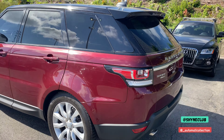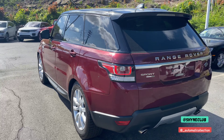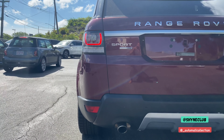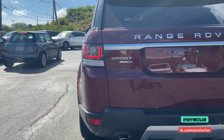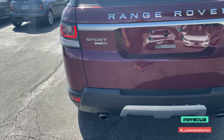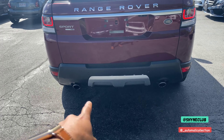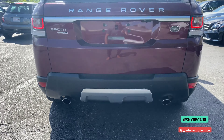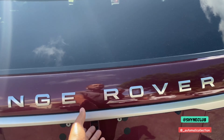Coming along the side and the back, you have your LED signature Range Rover Sport lights. You have your Sport badge and HSE badge here. On the bottom bumper, there are rear parking sensors, and you have dual chrome exhaust in the back as well.